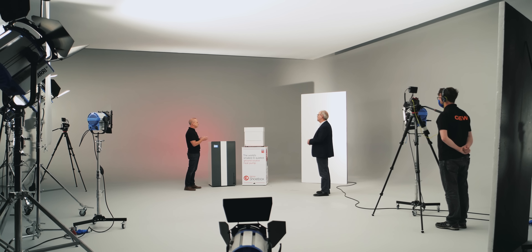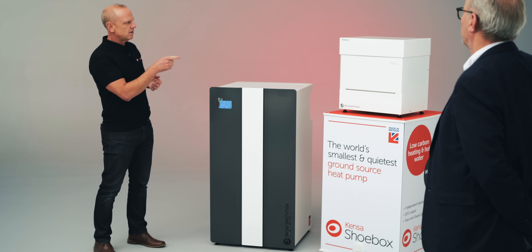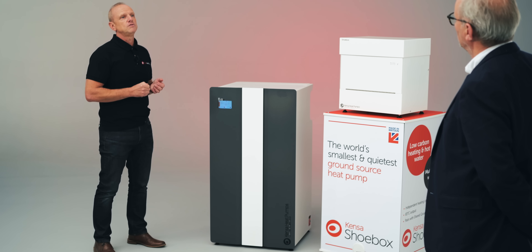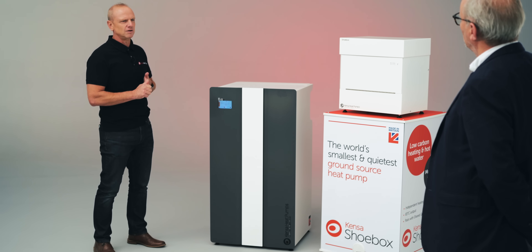They're predominantly used on shared ground arrays. That smaller shoebox unit is actually designed to go in a kitchen cupboard — it's still in the kitchen and could actually be fitted under the sink.